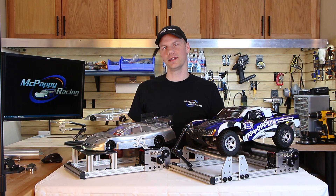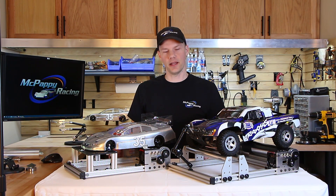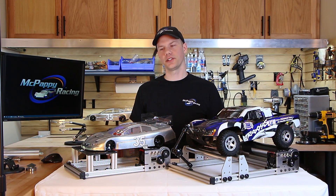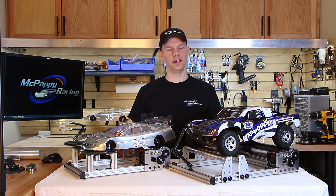The dyno frame is T-slot extruded aluminum called 8020, which allows for a lot of adjustability. On this one we upgraded the screws to thumb screws so you can easily adjust the wheelbase without the need for tools. The T-slot allows you to add parts easily like an LCD screen, toggle clamp, and wire tie downs. In the corners we machined quad anchor bolts for a rock-solid connection. If you're interested in a drag racing dyno, just give us a call and we'll change the length of these two rails on the side here.